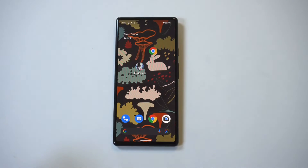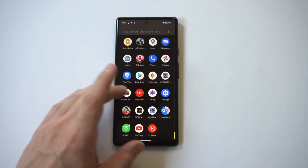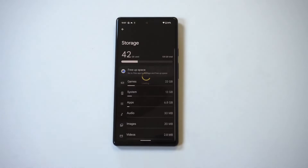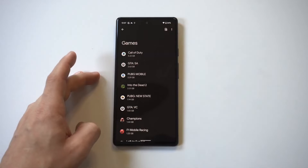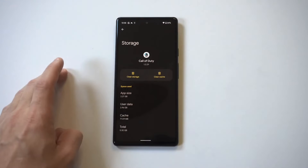The next thing you're going to want to do is free up some storage by deleting apps, clearing data, or clearing the cache on them as well. When you go into your storage settings, you'll see options to check out different categories — games is usually a big one for me. You can click on any of the games taking up the most storage and go from there.